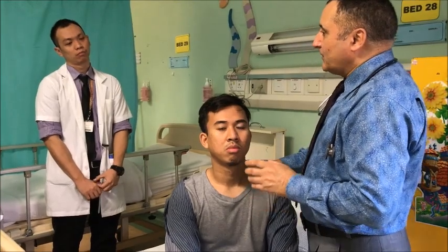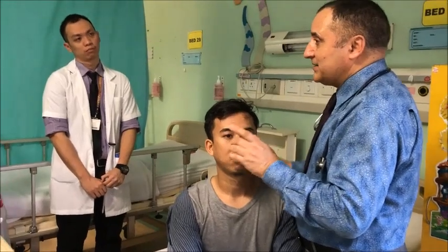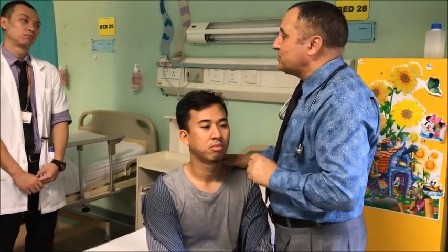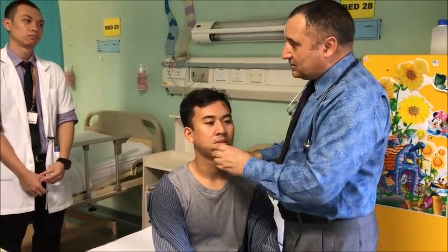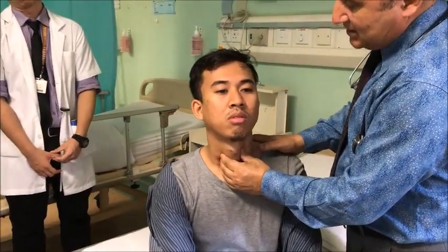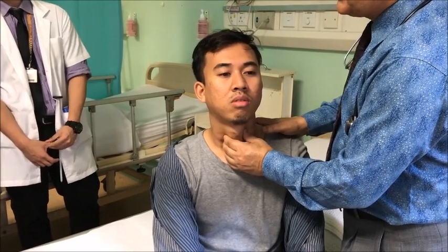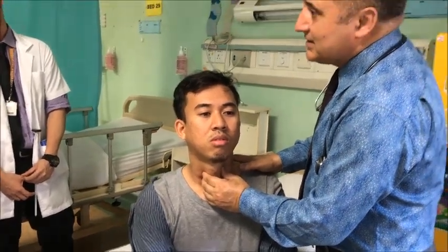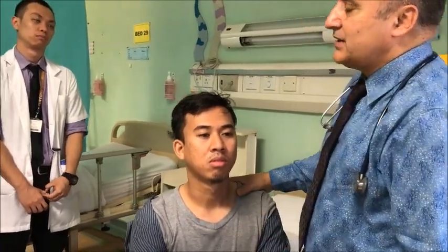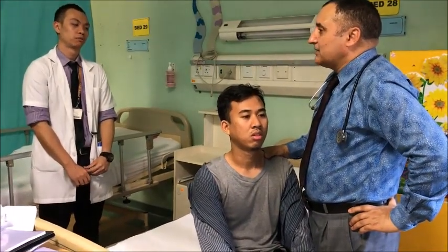You want to see whether the compression is causing stridor. Once there is a slit-like appearance, a little more compression will produce stridor. To do the Cocher's test, you put the two hands like this and try to compress the thyroid gland. If there is stridor in the patient, then Cocher's test is positive. These are the special tests we do for thyroid enlargement.